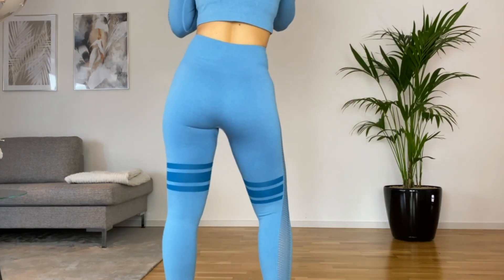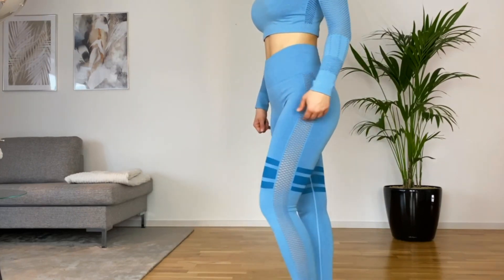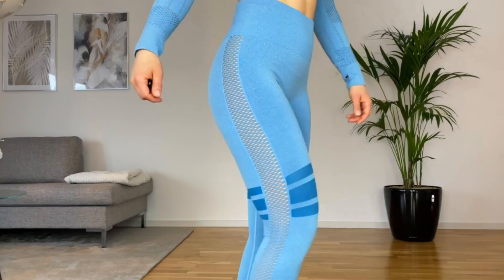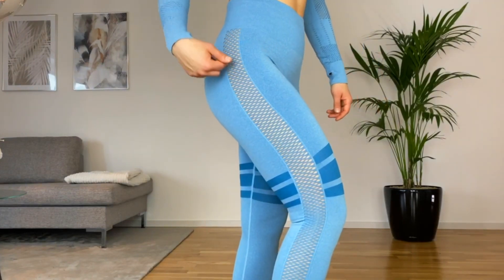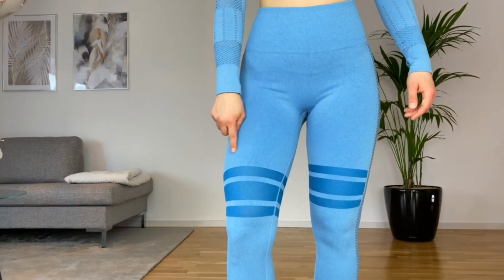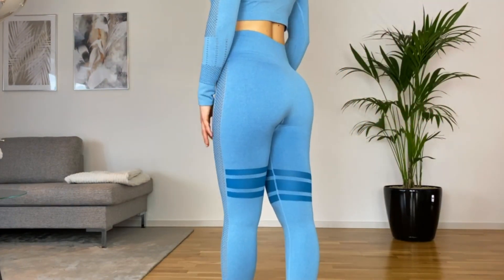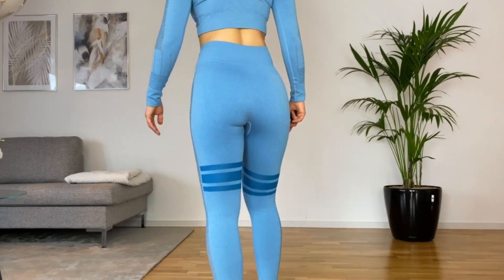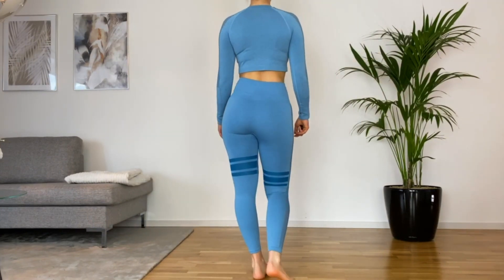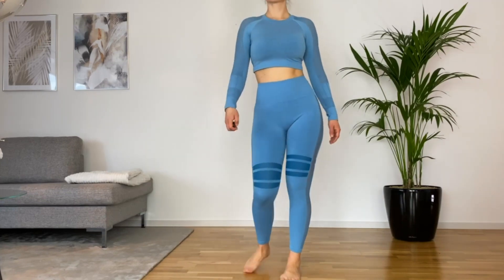I really like this set - it's everything you want from leggings. They're high waist, squat proof, long enough in the legs, and give medium compression. Not so much compression in the tummy for me but that's because it's a little big there. It's long enough in the arms on the top, has thumb holes which I don't care for so much but they're just there. I love the details like the cutouts - it's so flattering.